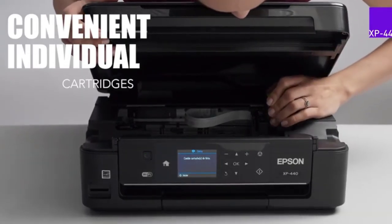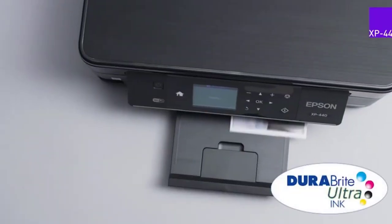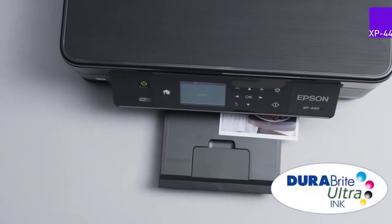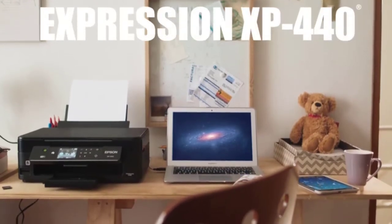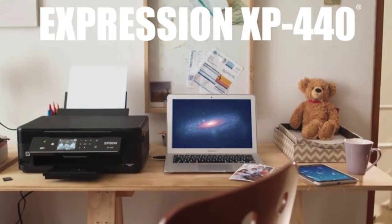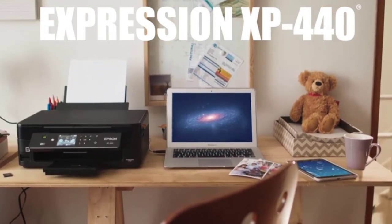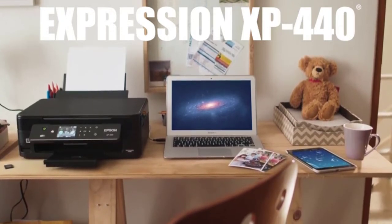Nothing compares to sending a personalized, optimistic, and beautiful greeting card to your loved ones on their birthday, wedding anniversary, or any other special occasion. An online message or a phone call can never replicate the sentiments and emotions associated with good old-fashioned paper messages. And what is better than to print them at home?